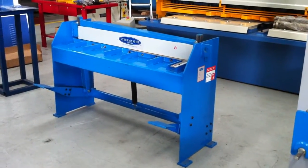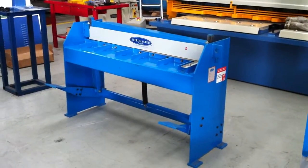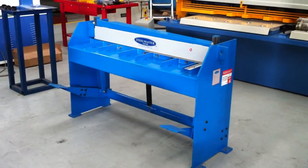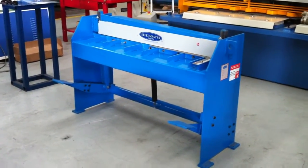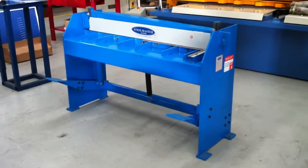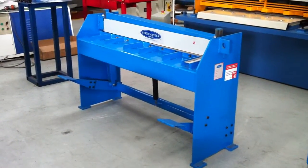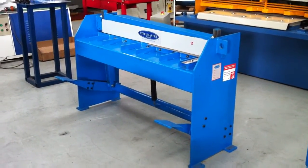Welcome to Asset Plant Machinery. Today we're going to demonstrate our manual treadle guillotines. We offer our Steelmaster manual guillotines in two main sizes: 1270, which is 4 foot, and 2500, which is 8 foot. We can also offer custom made guillotines too in 6 foot, which is near 2 metres, and other sizes on request.